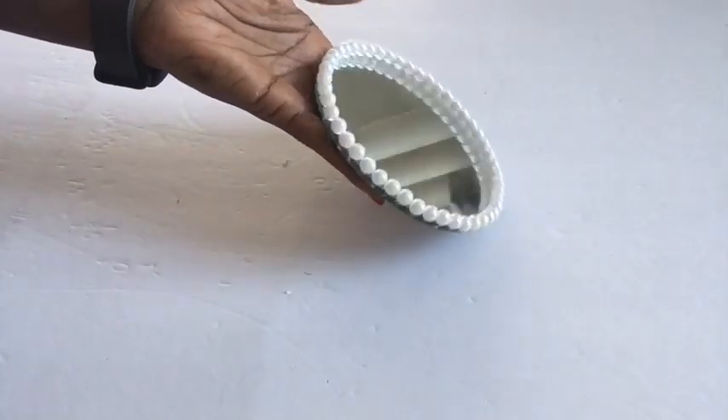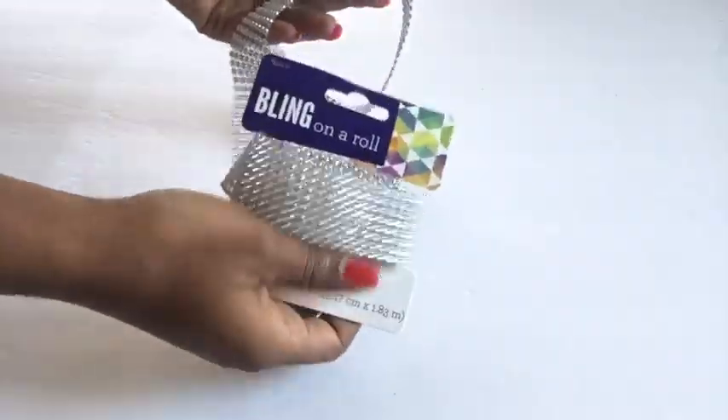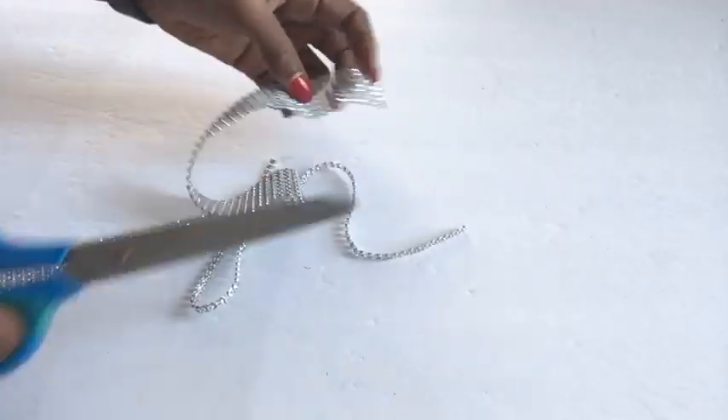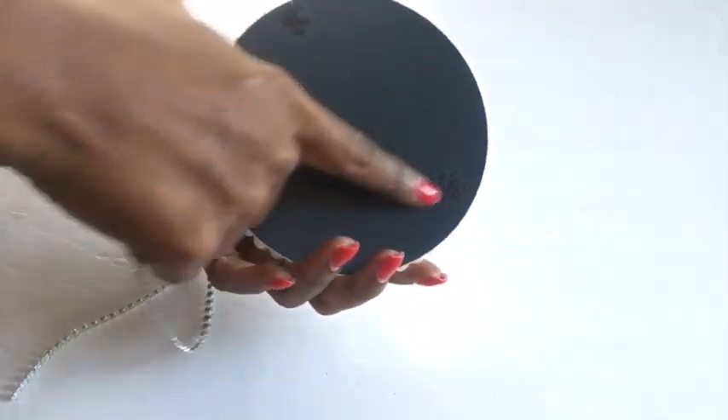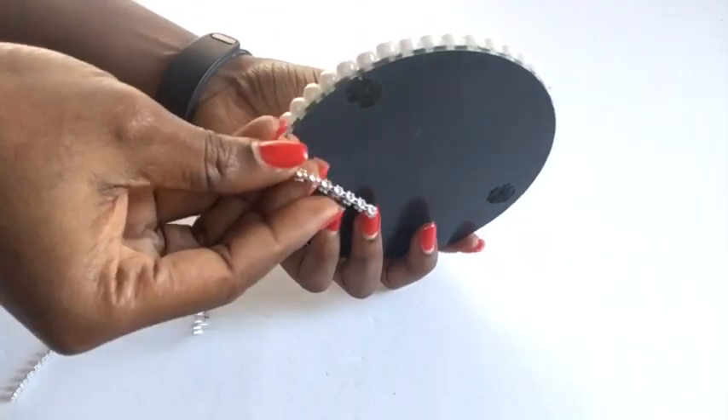This is what we have and now we're going to cut a singular strip from our bling roll to cover the edges. I forgot to mention that before you start the project you need to take off the stickers and the pads at the back of the mirror.